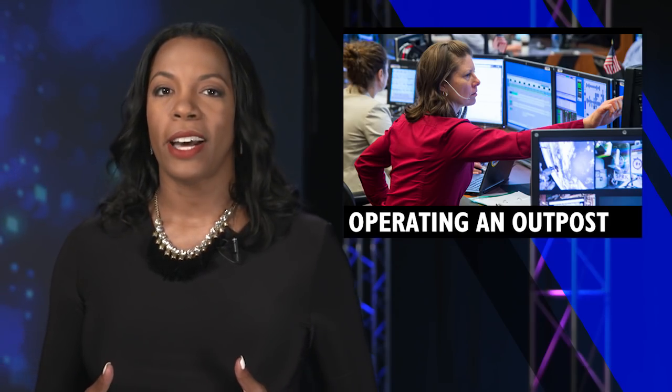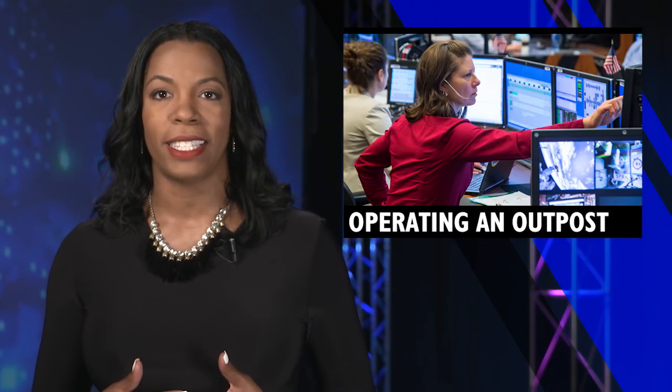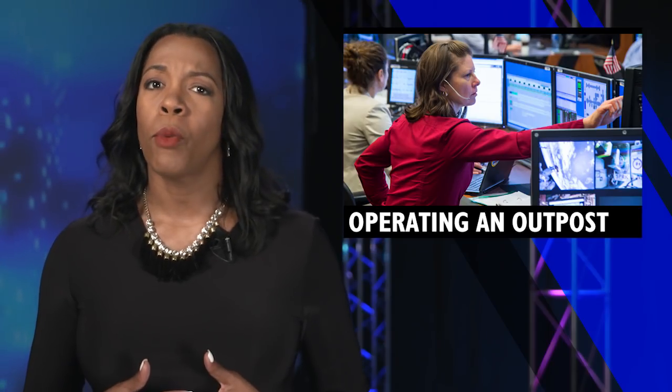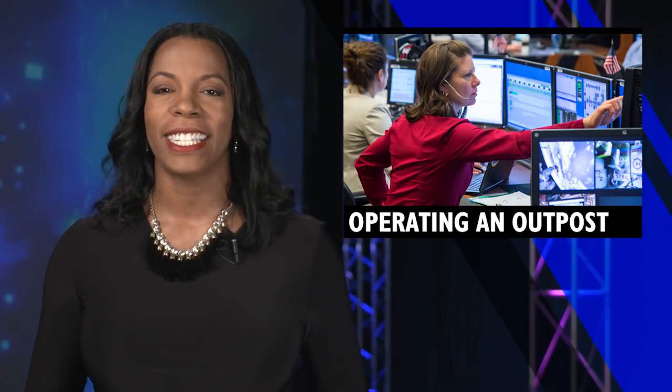Since November 2000, when humans began continuously living in space, the team at NASA Johnson Space Center Mission Control Center have watched over every crew, task, and system on Station.